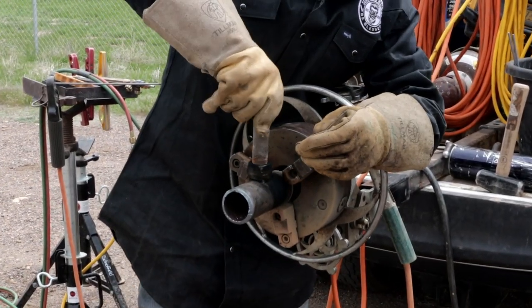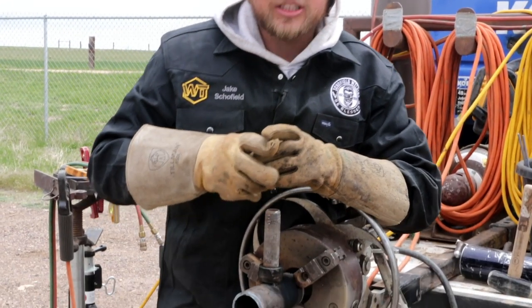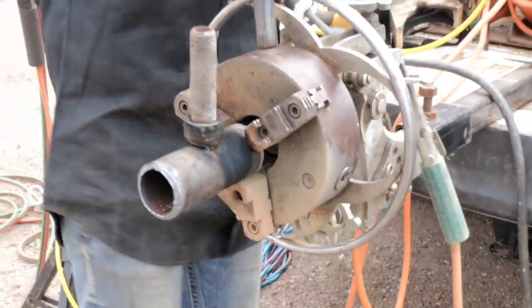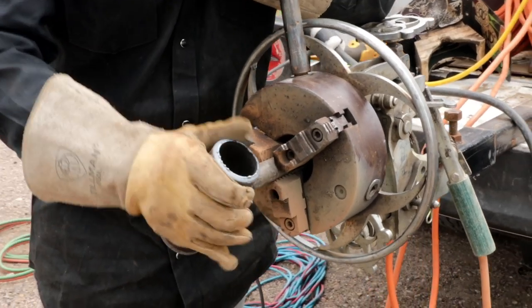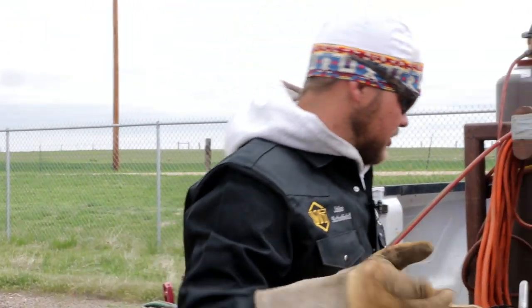Next thing we're gonna do is thread this nipple in here. Don't tighten it down too tight — you want it just tight enough that it holds the piece so you can roll it, because this thing is gonna expand as it heats up and then shrink. If you crank this nipple in too tight you'll never get it out. Every now and then after I finish a pass, I'll rock it back and forth — all it's doing is breaking up the bind and keeping it from seizing on there.